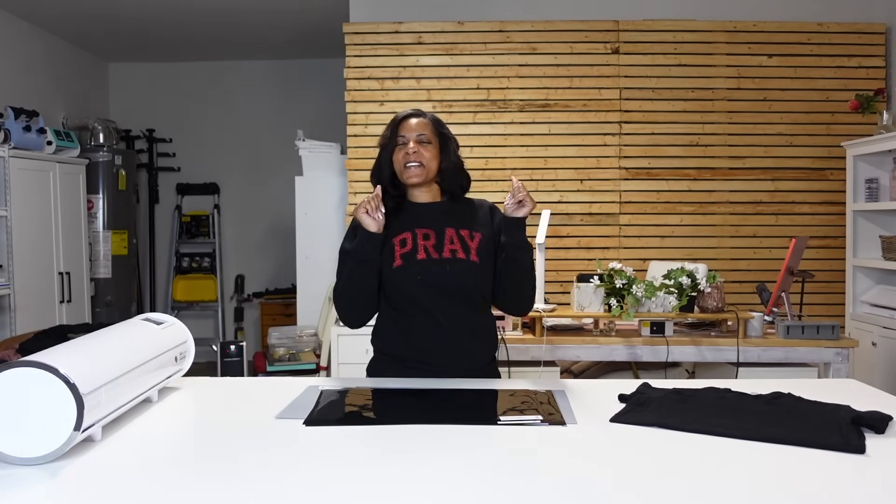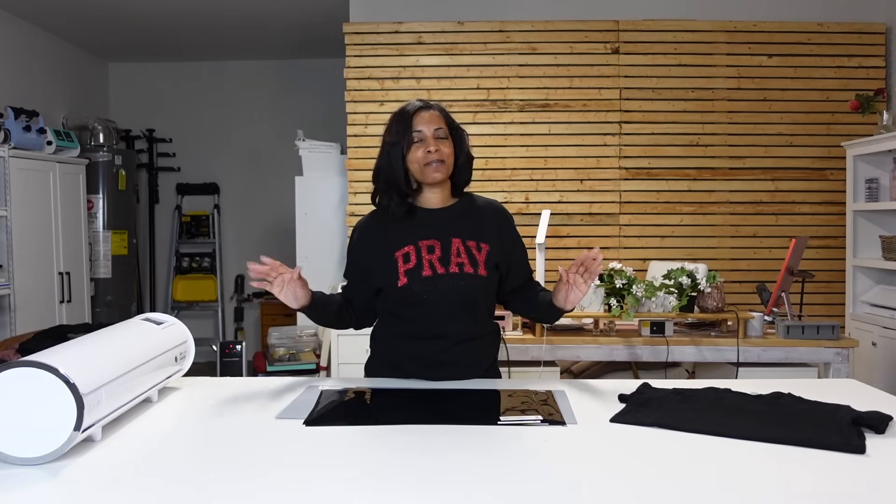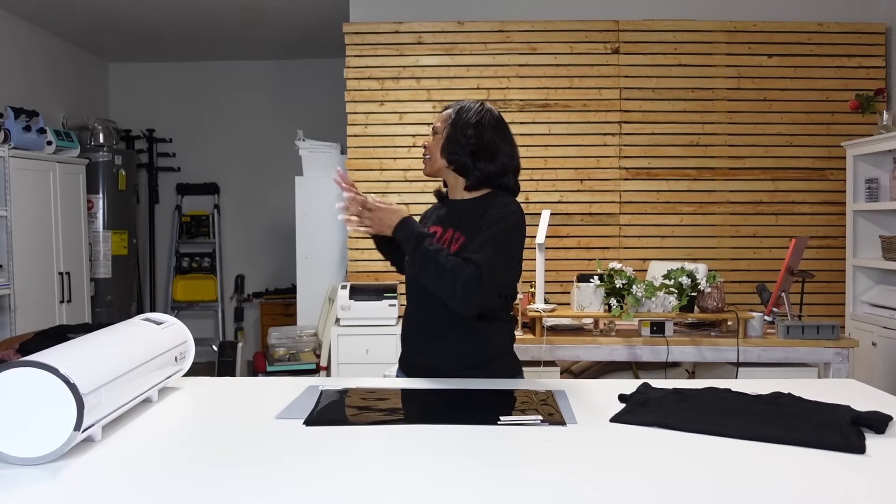Hello everyone, welcome back to my channel. My name is Katrina and welcome to my first official video in my new garage craft space. Please excuse all the background mess because it is not done yet. I'm still in the process of getting all my aesthetics and stuff, waiting for things to come in. Excuse the hot water tank in the background.